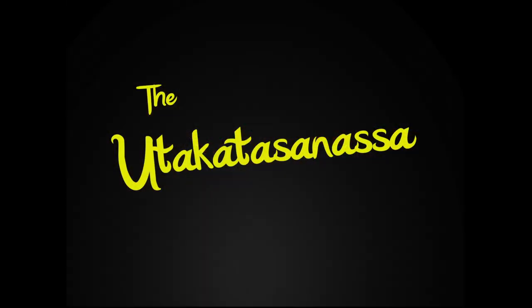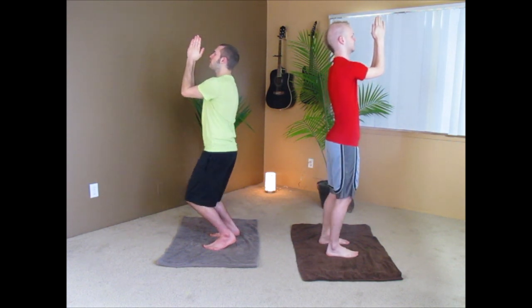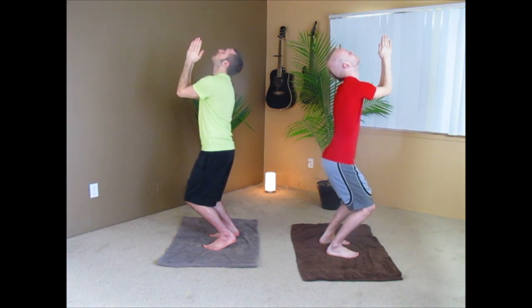Our first position today is called the Yukana Sanasa, also known as the uneven pose. We'll put our arms together at a 90-degree angle in front of us, bend your knees slightly, look up to the sky and breathe in. Now exhale. Repeat.